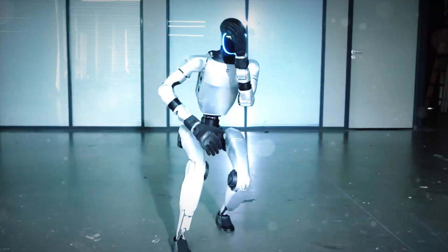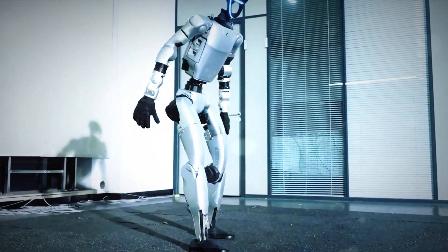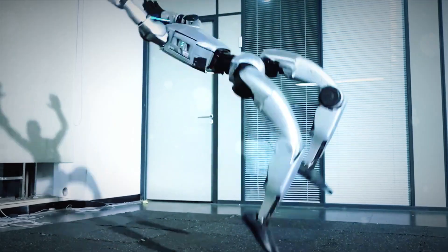And the crazy part? This isn't even a huge multi-million dollar prototype. The G1 is way cheaper than most American humanoids — but look how agile it is. One comment nailed it: 'It's night and day compared to the rest.'